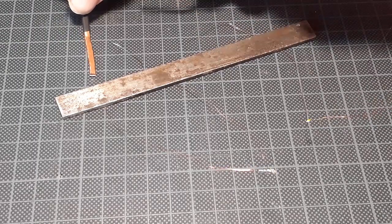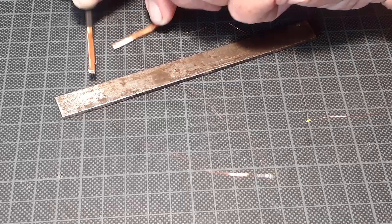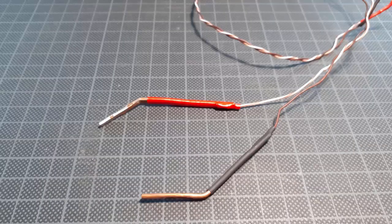What I've done for my testing tool is I took a couple of pieces of copper wire, whacked them flat, soldered them onto some other wire, and use them with my five-volt tester.